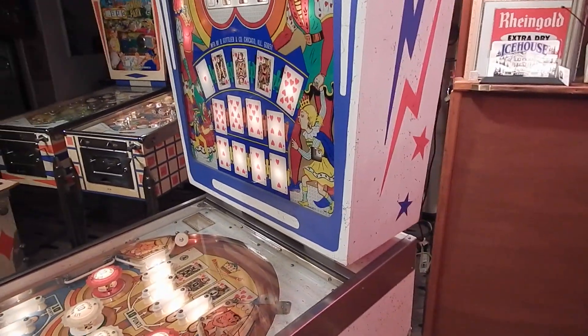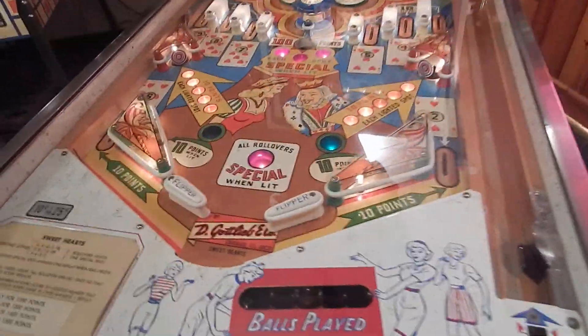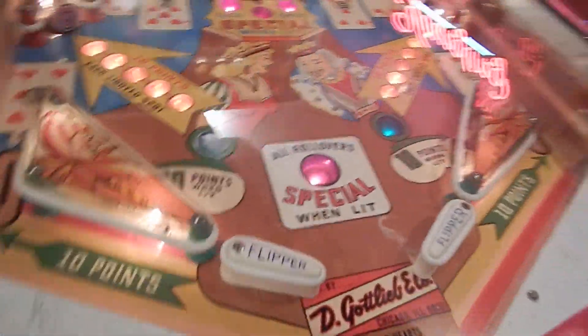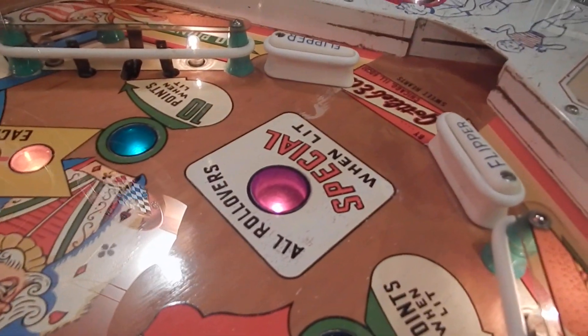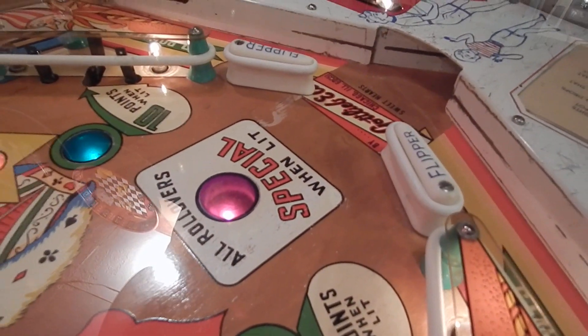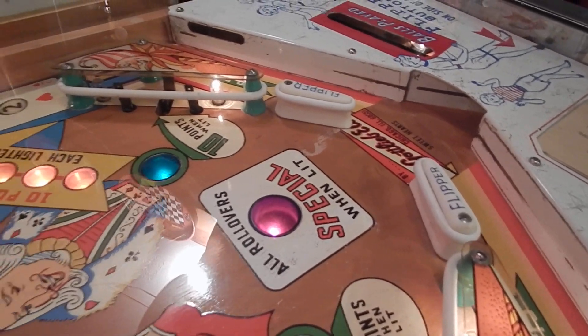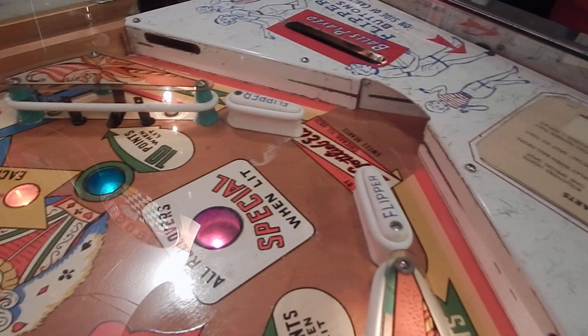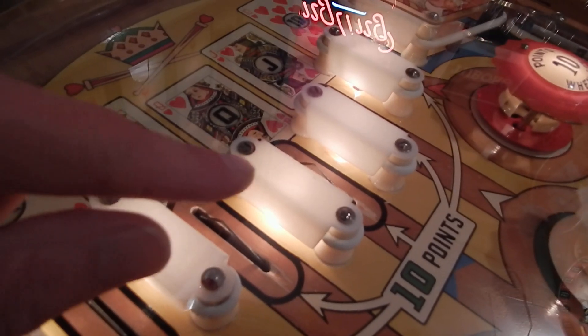I cleaned all the switches. I took the double rubbers off the flippers — I had double rubbers on there but noticed they really weren't doing anything, so I decided to put single rubbers on there. They're one-inch rubbers.